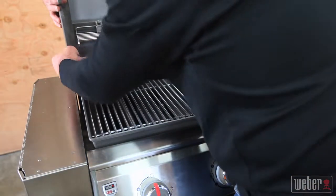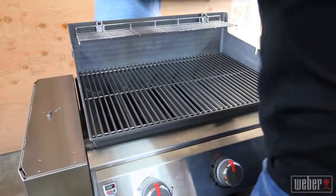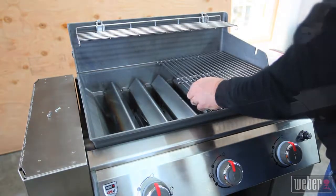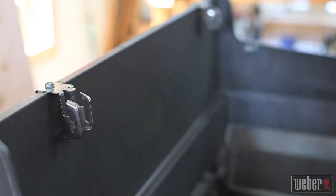Start by getting a helper to support the lid while you remove the cotter pins and hinge pins. Carry the lid away to someplace safe. Remove the cooking grates, the flavorizer bars, and the warming rack and carry them away. Don't put them on the side table because they could scratch the metal.